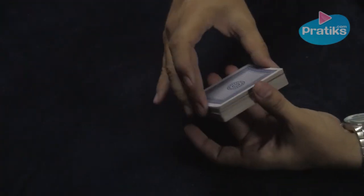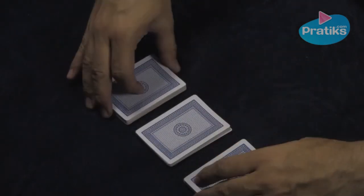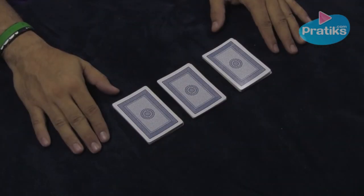The next thing you'll do is take the deck and separate it into three piles that are as equal as you can make them. It doesn't have to be perfect, just so that they are equal.